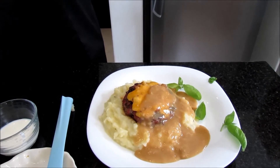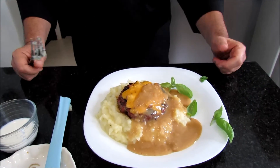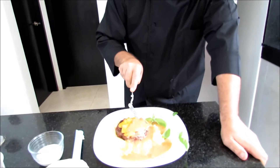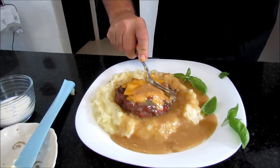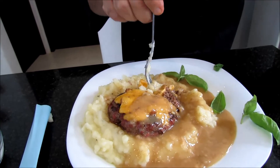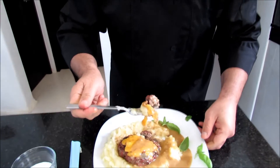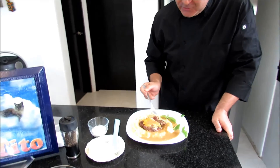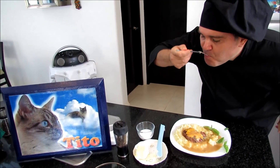Mmm. It really does. I'm going to try this right here in front of you. Let's see if this is worthy of you, my friends, for a next menu. Mmm. So tender, so good. Mmm. This is really good — I don't want it to finish. We hit the nail on the head. See you on Sunday, my friends. Bye-bye.